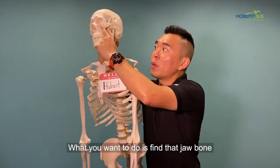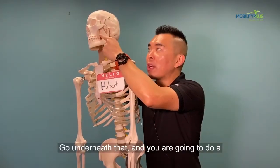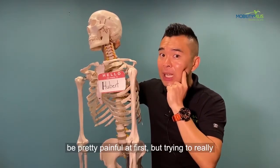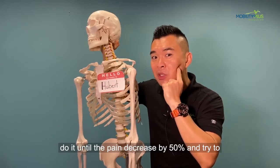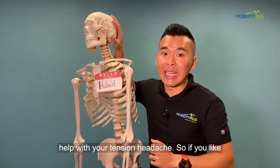What you want to do is find that jawbone, go around underneath it, and do a back and forth massage right here. It'll be pretty painful at first, but try to really work it until the pain decreases by 50%, and do it as many times as you want — it can really help with your tension headache.